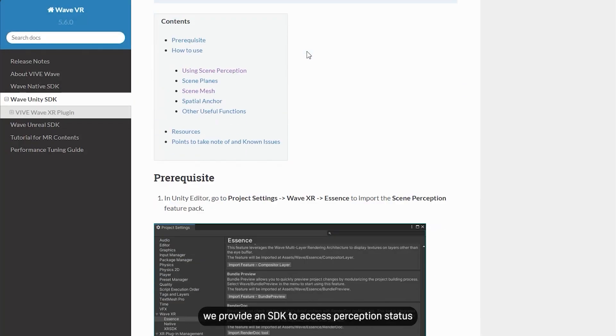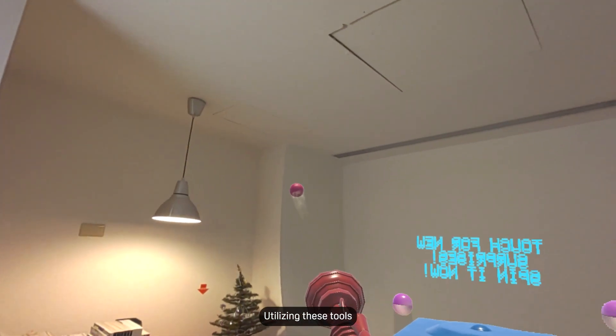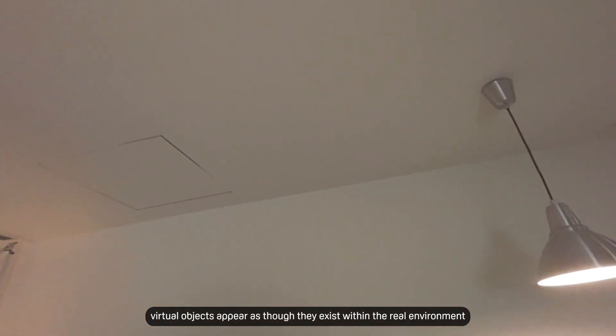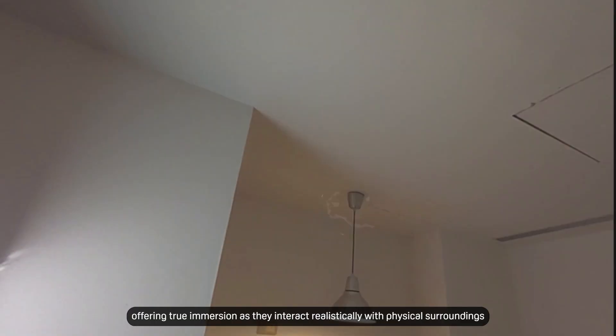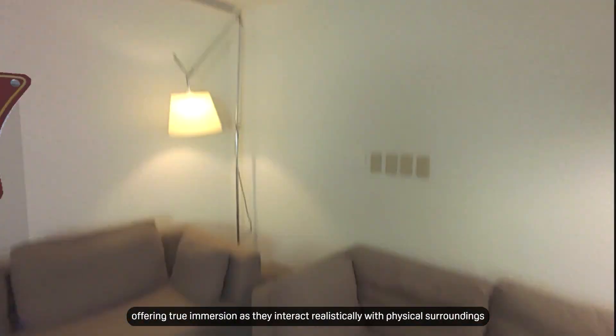To integrate virtual objects into real-world environments, we provide an SDK to access perception status and gather scene plan and scene mesh data. Utilizing these tools, virtual objects appear as though they exist within the real environment, offering true immersion as they interact realistically with physical surroundings.